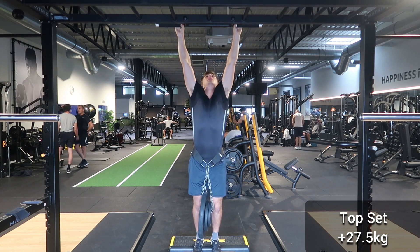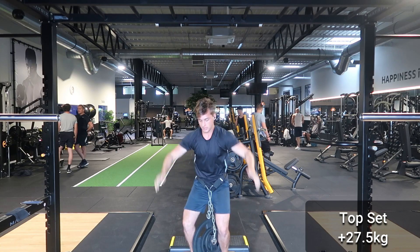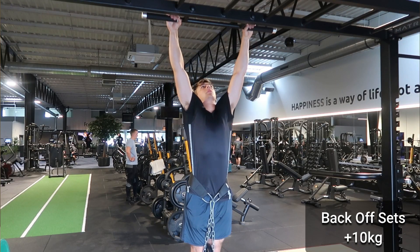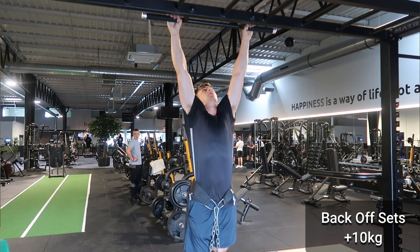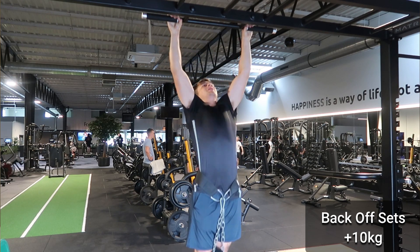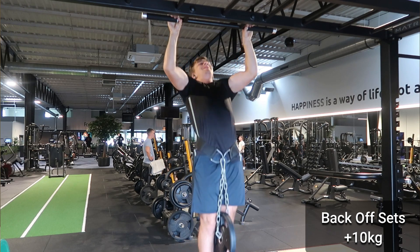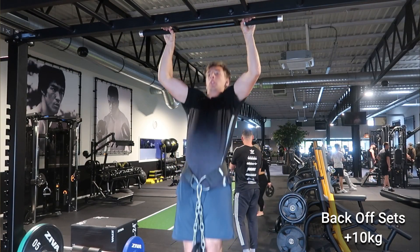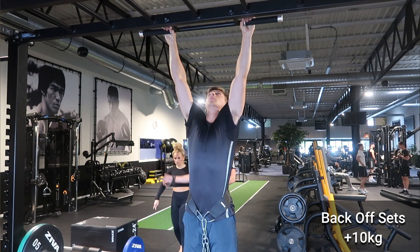For example, keep your rep ranges consistent — because if you do a double on week one, a triple on week two, and five on week three, your rep ranges are all over the place and it's quite difficult to make good progress. As a bare minimum, write down your workouts in your notes on your cell phone and try to progress week to week by trying to beat your last session.